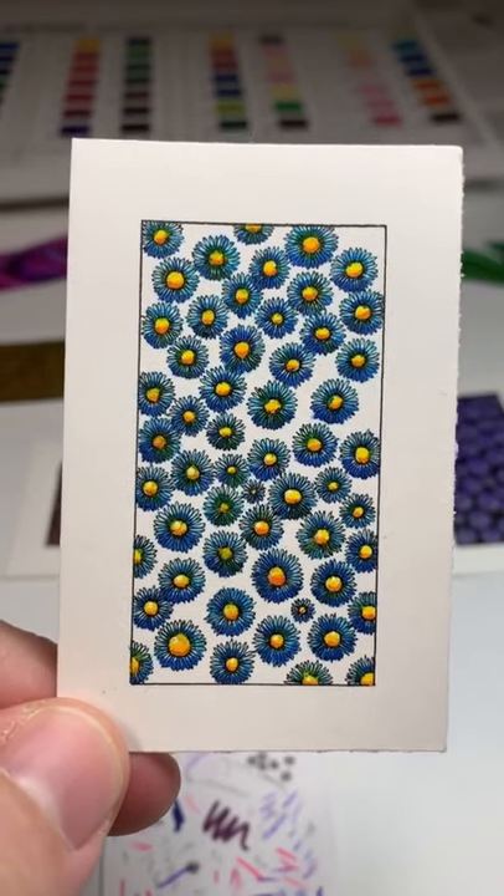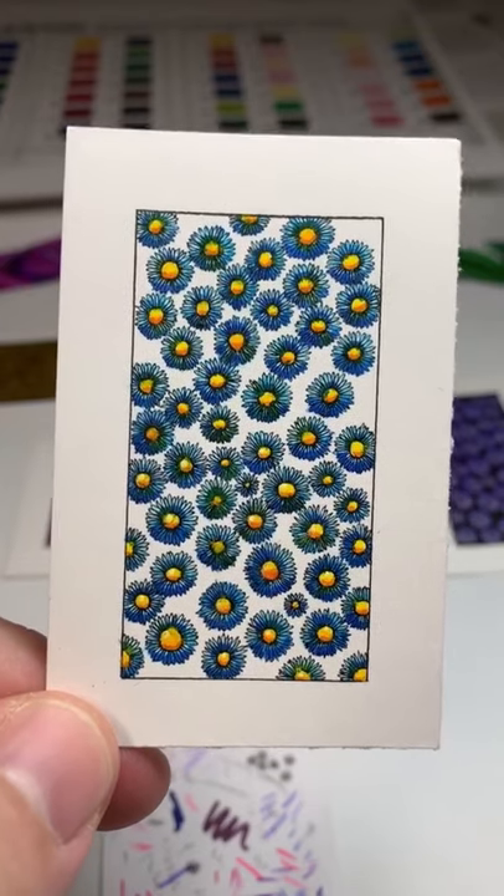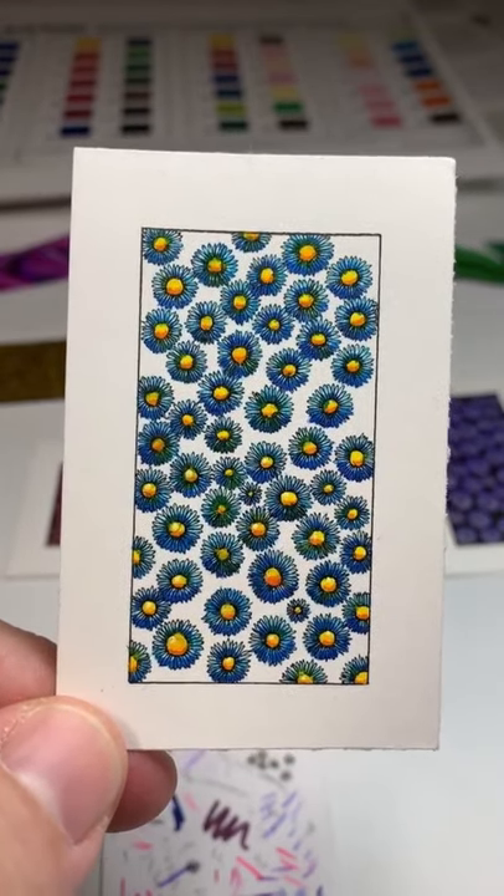Not sure what the next piece is going to be, but I have an idea. Hopefully I'll get the outline done sometime tomorrow.